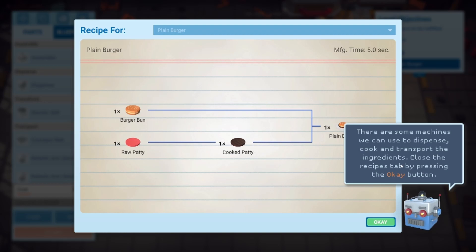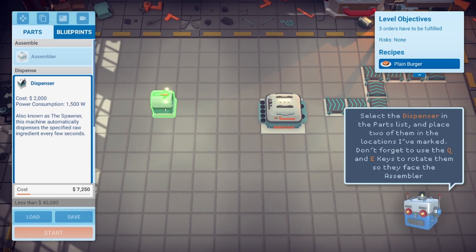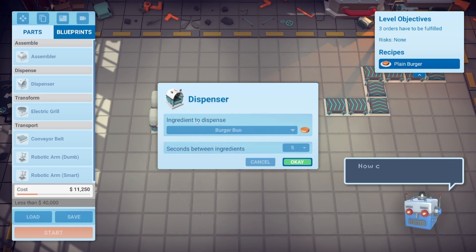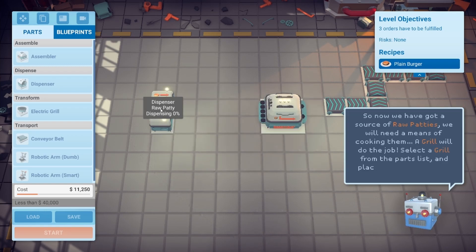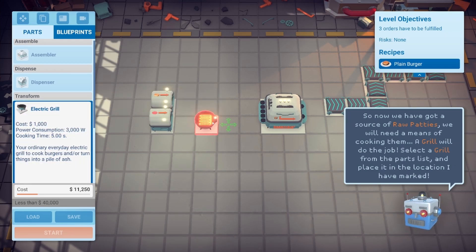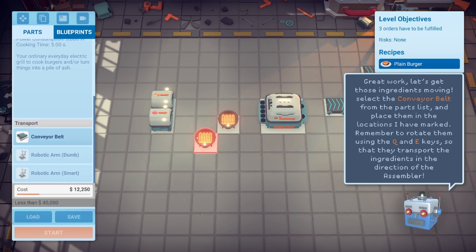There are machines we can use to dispense, cook, and transport ingredients. Select the dispenser from the parts list and place two of them — use Q and E to make sure they face correctly. Right-click on top of one to configure it to dispense burger buns from the top. Seconds between ingredients: five. Now we need to cook the patties — a grill will do the job. Select an electric grill and place it.